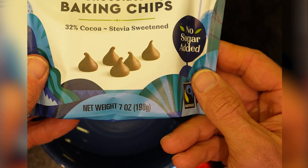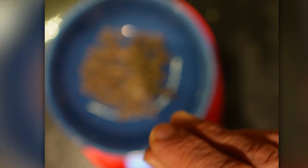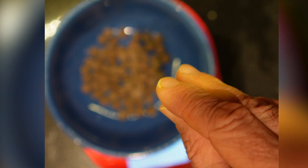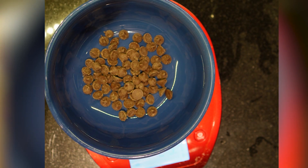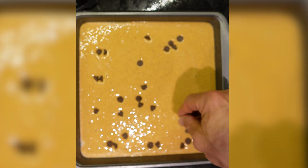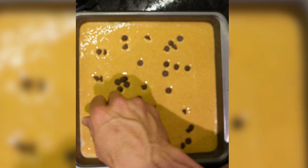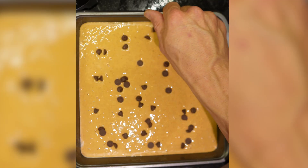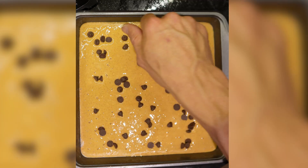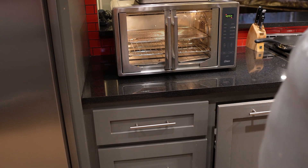Now that we have everything poured into the pan, we're going to add Lily's chocolate chips. You can add whatever you want, but for this particular recipe we chose Lily's. Since we're doubling up the recipe, instead of 14 grams it's 28 grams total because we're making four servings. We're going to sprinkle that on top. That'll be the very last item we add, and then we get to cook it — so we're going to fire that up in our oven in just a second.